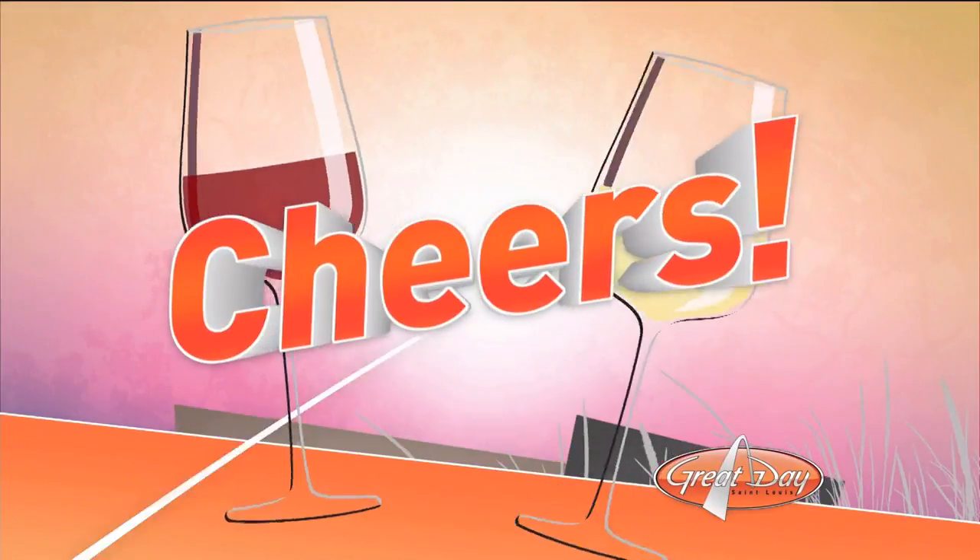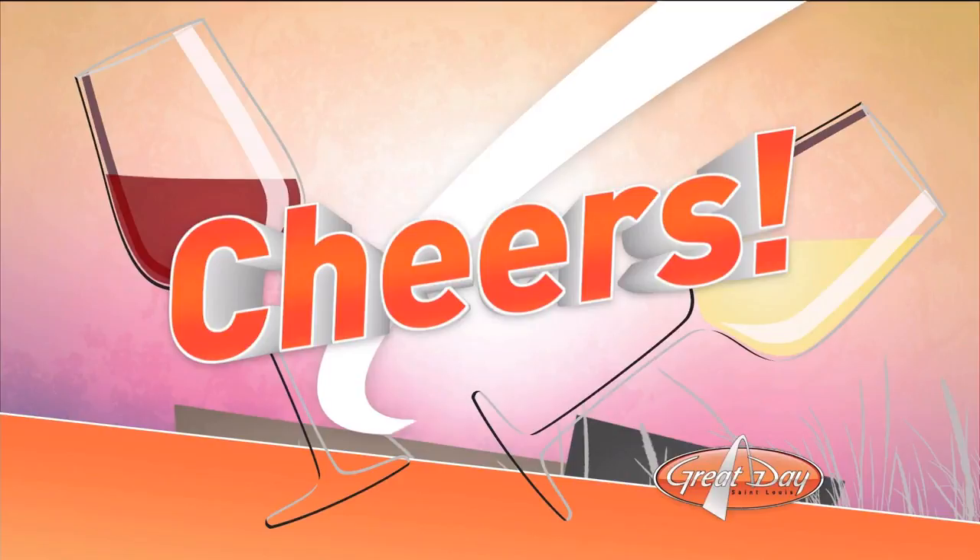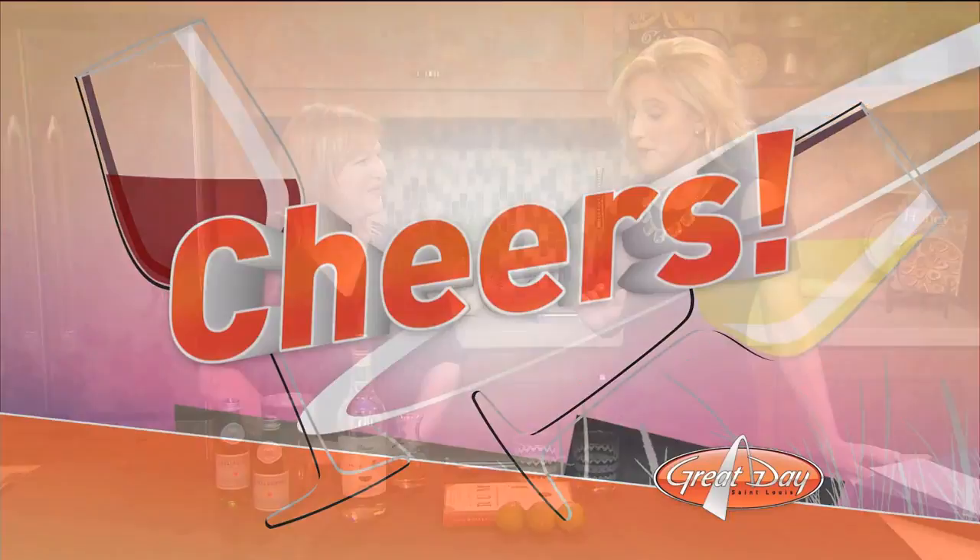Every year on July 11th, people all around America raise a glass to mark National Mojito Day, and we're not any different here on Great Day St. Louis. We are raising our mojito glass with Robin Schubert from Ward on Wine. So good to see you again. Good to see you again, thanks for having me. We are thrilled to have you. So first and foremost, what exactly is the traditional mojito?